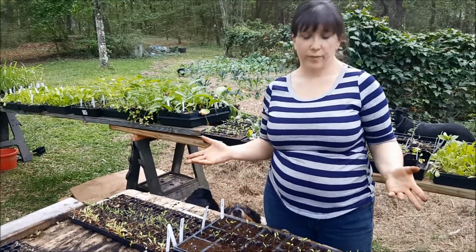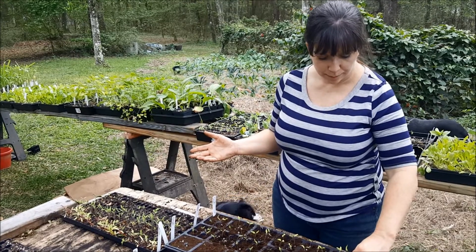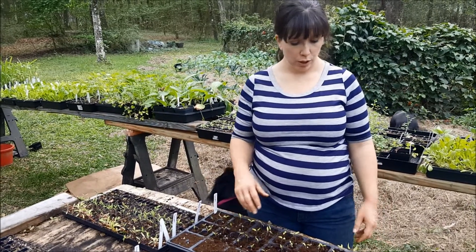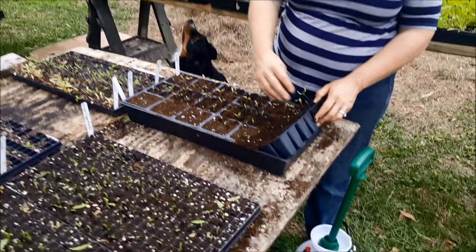Continuing as I've been doing — that's how I do my seedlings. I try to get them as low in the soil as possible so that ideally they'll end up filling up this whole little tray with roots.